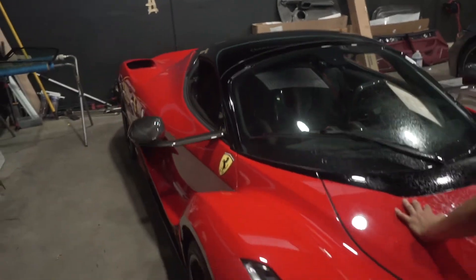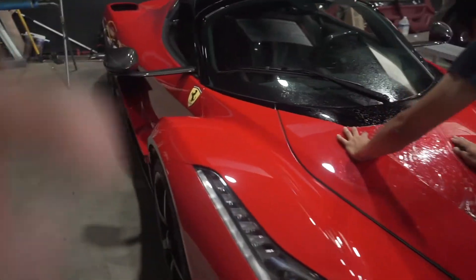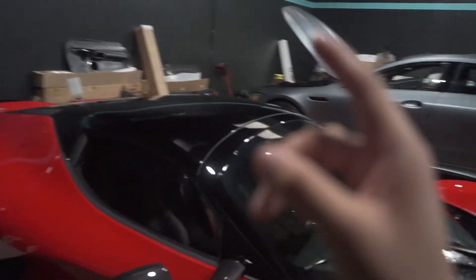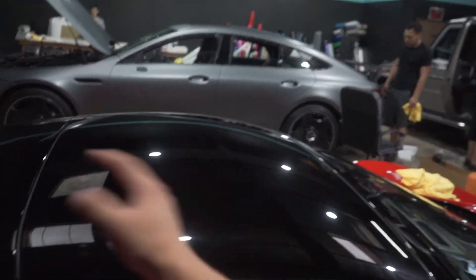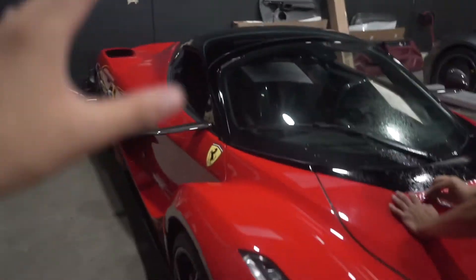Today we have a car that you really don't see every day, and most people probably won't see in their lifetime. It is a LaFerrari, but this one is special — it's a T-top, which means this piece can be lifted off and removed. It's a special edition; this thing is literally a street legal race car, and the price tag is 6.5 million dollars.